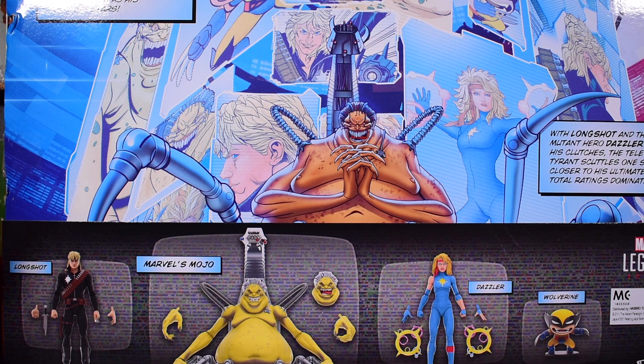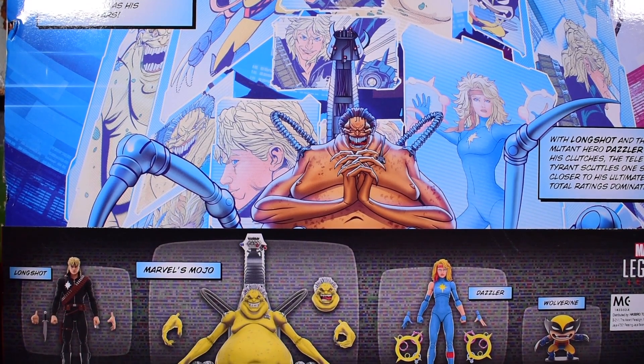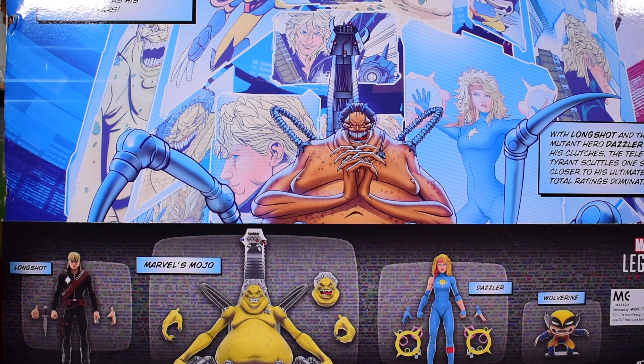Here is the back side, which is really cool looking. This is what I've been wanting from windowless packaging — give us some art like this, some comic book type read-ups or panels. We also get digital renders of all the figures included. They're calling this a four-pack; I'm calling it a three-pack — you cannot count this Wolverine as a figure.